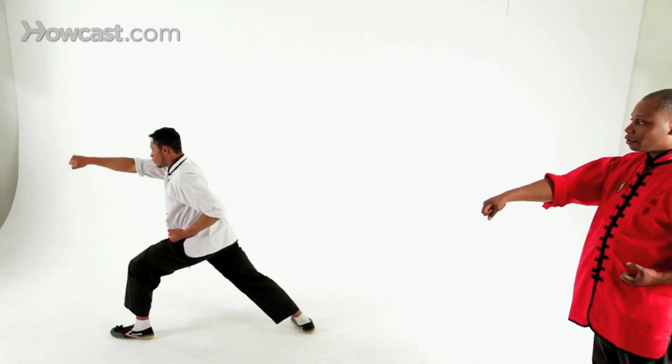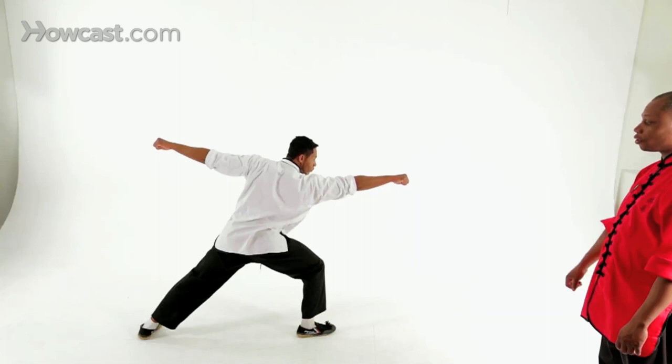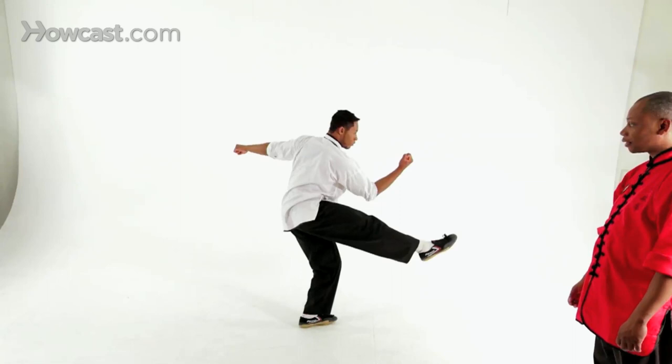Punch again. And now turn and punch in the other direction. From here, you're going to bring your rear foot in. Block. Front kick. Step back to wheeling arm and slap the floor.